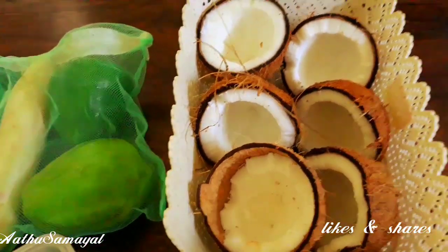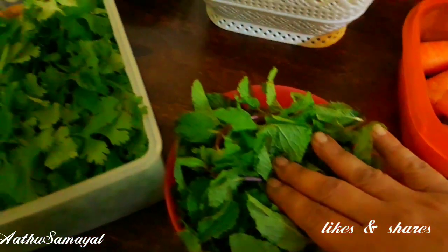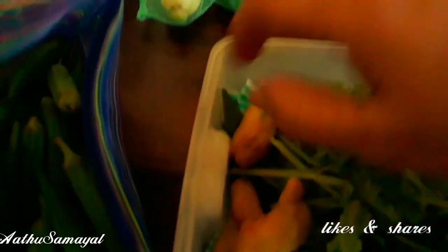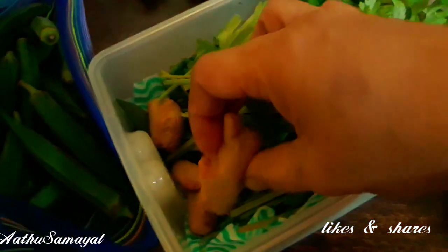We will store it in the bag. We will put a carrot and put a pudding in the bag. You can use this as a tupperware item. You can use two holes in this bag, or you can peel this bag.